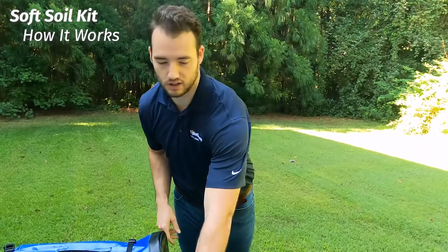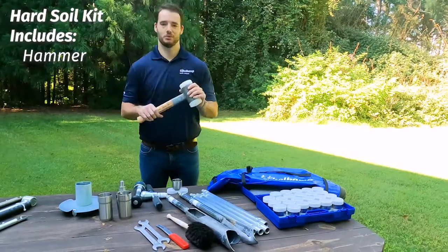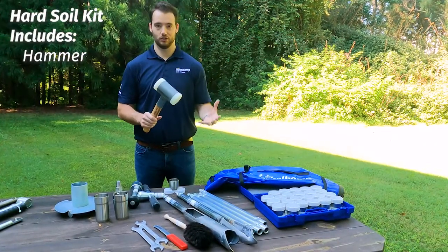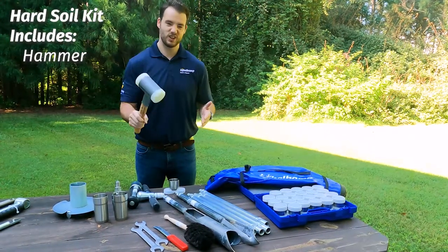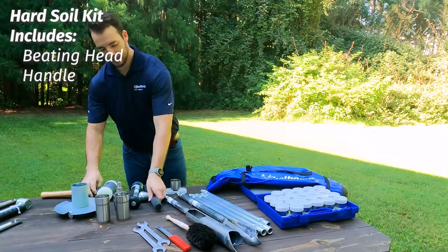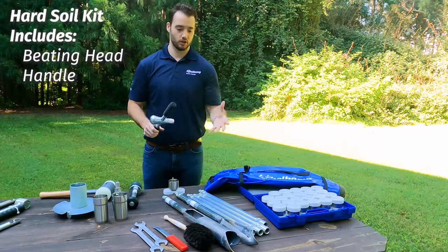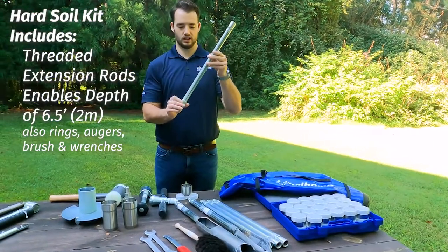That's what's great about the soft soil kit — it's a little bit faster than the hard soil. Looking at your hard soil kit, you can tell it's a hard soil kit because it comes with a hammer. This is the same hammer that comes in most of our kits that include the hard soil. It's got those beads in it that give you a little bit of oomph. It's also going to come with the hammer head that's designed for this to be hammered. And we're still going to go to that depth of two meters, with the conical style connections this time.